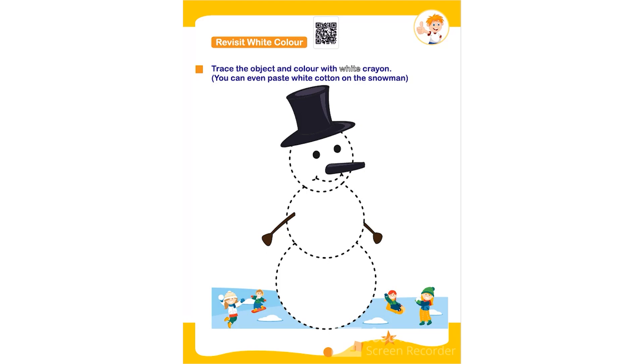Hello everyone. In this worksheet the topic is revisit white color. Trace the object and color with white crayon. You can even paste white cotton on the snowman. The child has to trace the given object with any color — I am using black color here — tracing the snowman. After that they can paste white cotton on the snowman or color it with white color crayon.